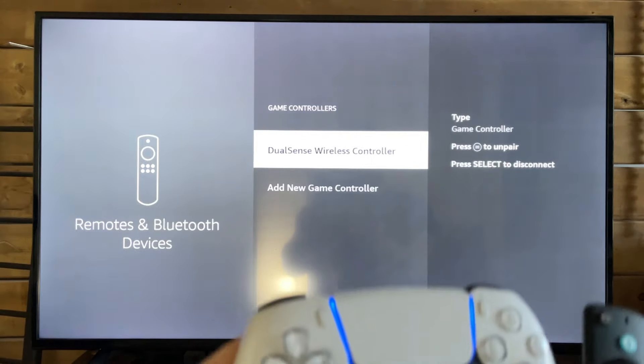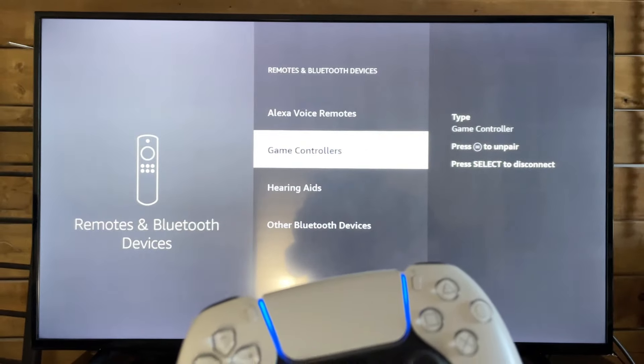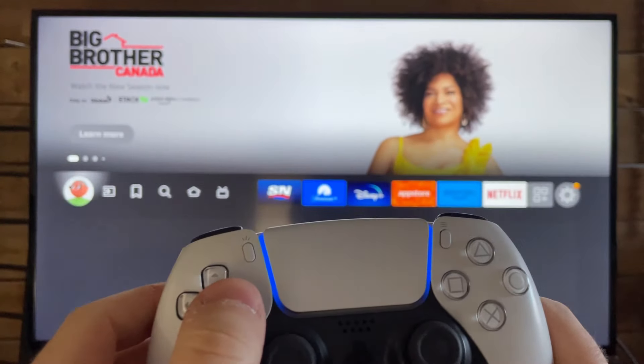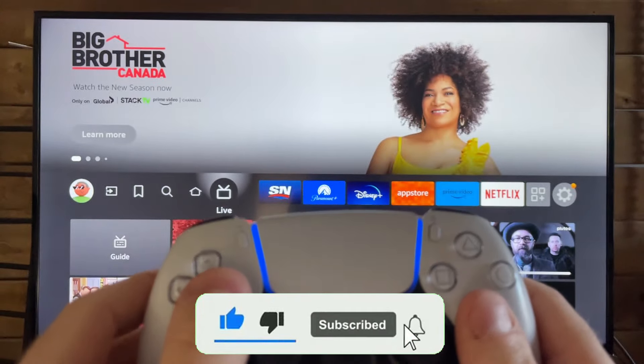It actually took me two tries for it to work, but as you can now see, I'm using the PS5 controller on the Amazon Fire TV, and if we go to the home menu, it also works here as well. If this video was helpful, like and subscribe, and we'll see you in the next one.